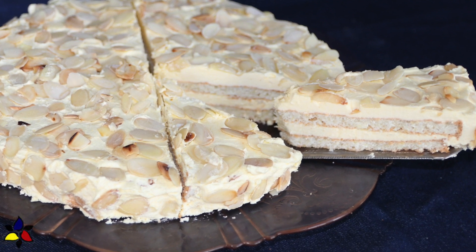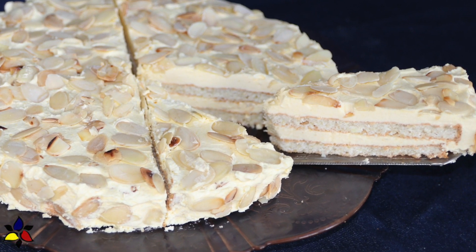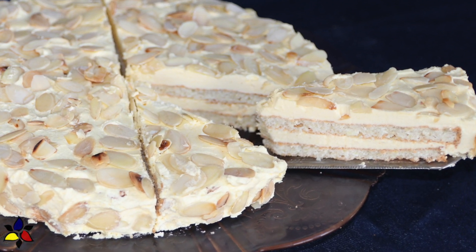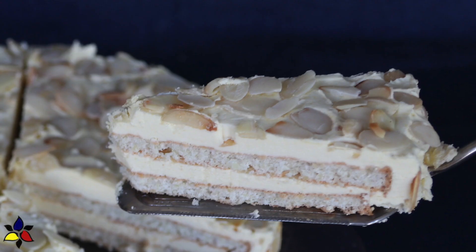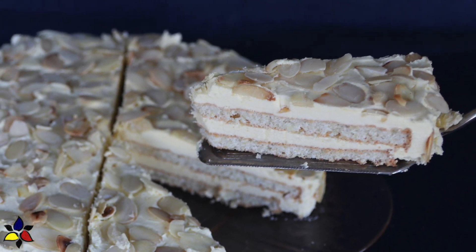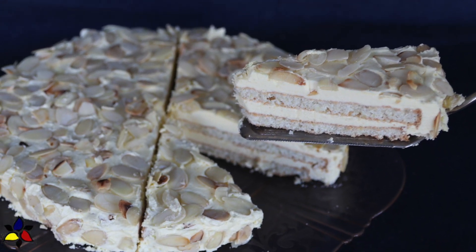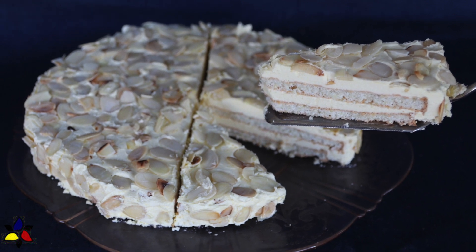Before getting started, I really want to assure you that this is actually quite an easy cake to make. As with all my cooking tutorials, just follow my step-by-step directions and note the suggestions I will share with you. By watching my video as you make the recipe, I'm absolutely sure that you too will be able to make this cake and make it perfectly. With this Swedish almond cake, impress your family and friends — just keep it a secret and don't let them know how easy it was to make.